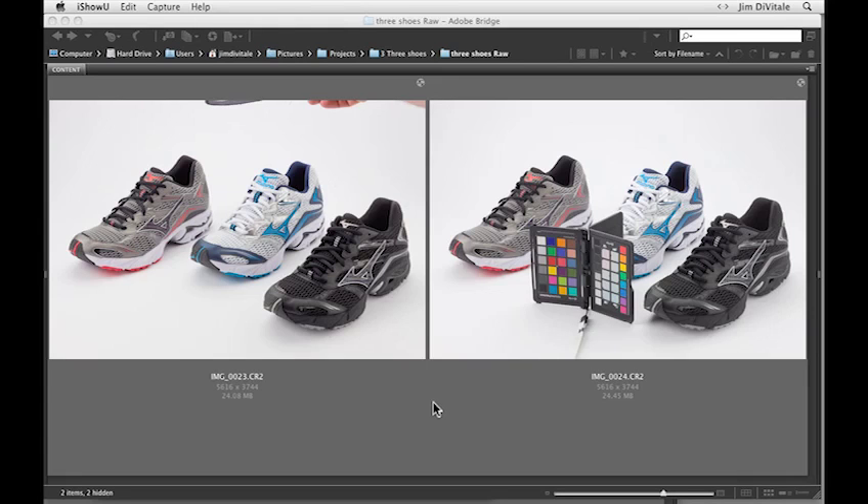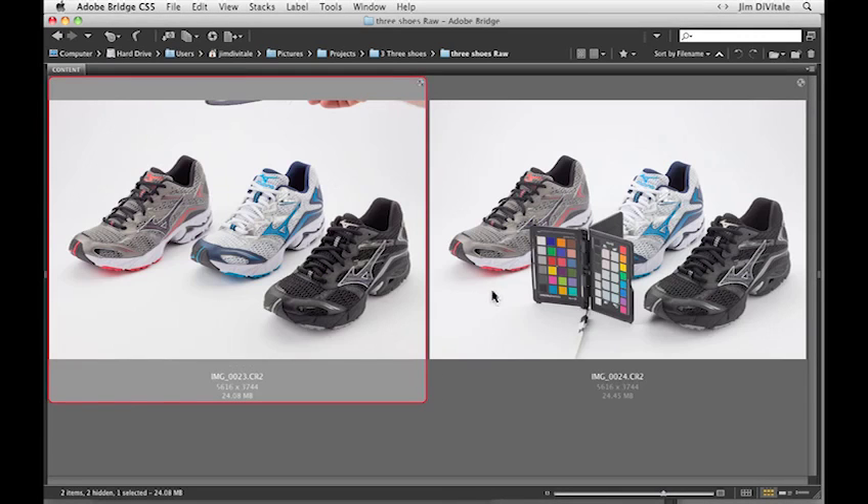I have the two images open here in the Bridge. We're going to take a look at these in Photoshop. I'm going to go ahead and select both of them — I'll hold my shift key down and select both and do a Command R, or Control R on the PC, to open them up in Photoshop and Adobe Camera Raw.